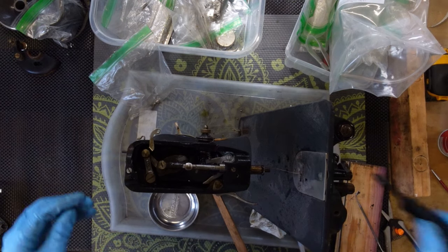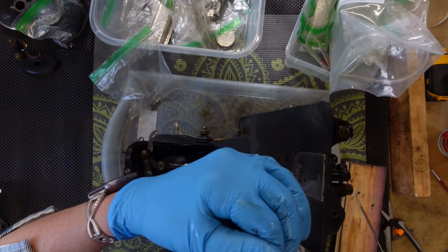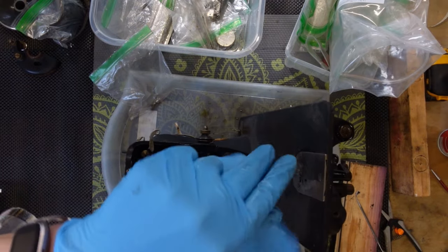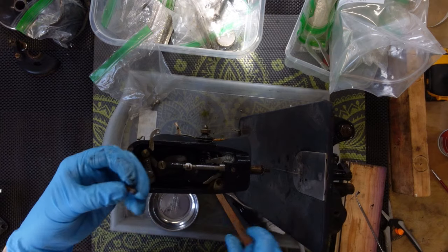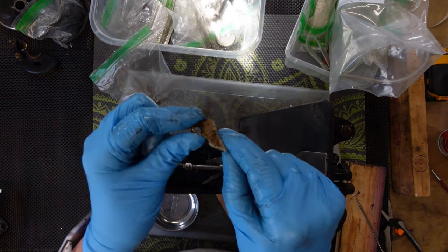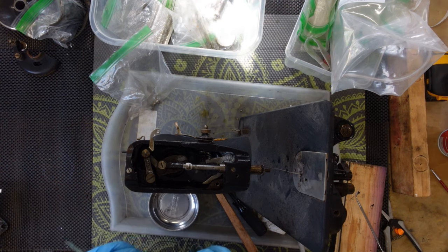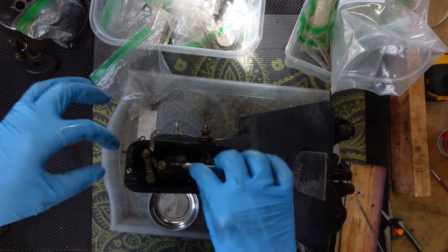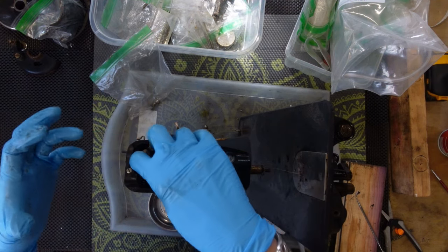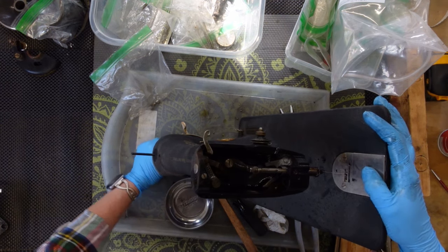She has an extremely rusty thread cutter — it looks like tetanus. Loosening up this little thumb screw to pull off the foot — it's a solid foot, not a hinged foot, though you can always put a hinged foot on if you want. I've got to see about getting off the thread cutter. I can pull the presser bar all the way through the top and that block will come loose. Now the block is out. These Godzilla machines always look so tough, but they're fabulous.